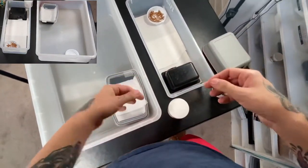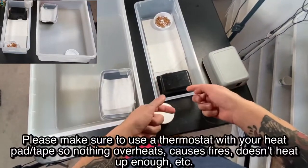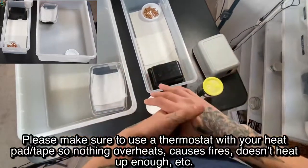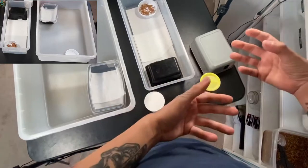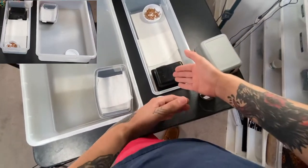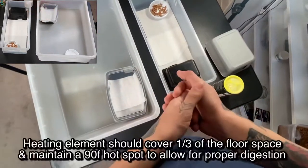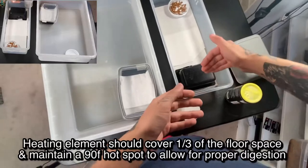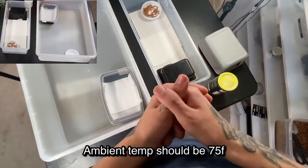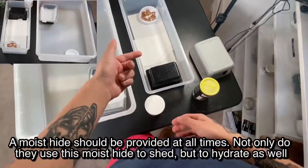If your gecko's not eating, make sure your husbandry is correct. You want a hot spot of 90 to 92 degrees — get it around 90 if you're just starting out; 92 gets a little warm and that's for more advanced keeping. You want a variance down to around 75, but 90 degrees on the hot spot is your target.